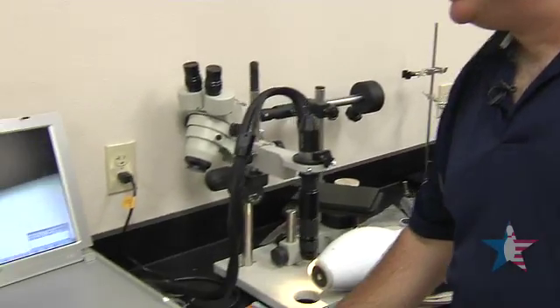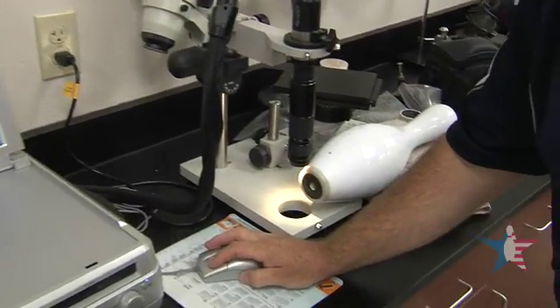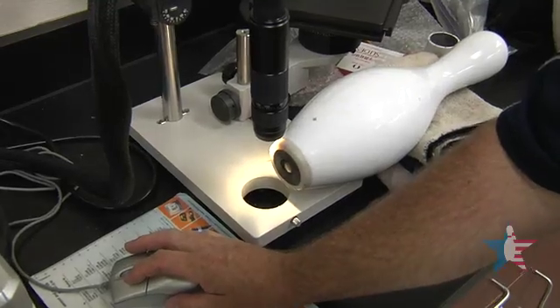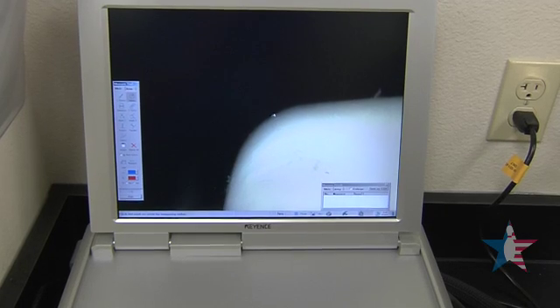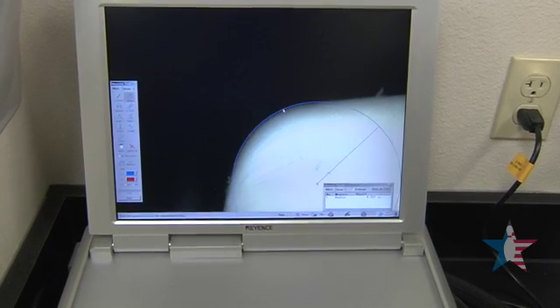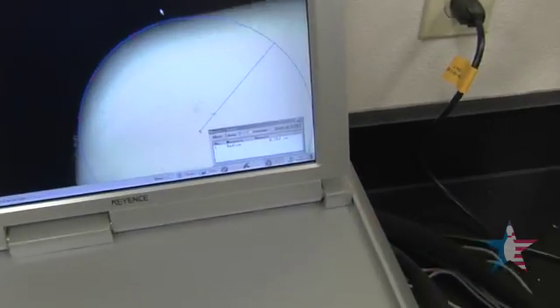We need to measure the radius of the bottom of the pin — the base of the pin — and this radius has to be consistent around the pin. The way we do that is with the microscope. And this radius is 0.157 of an inch.